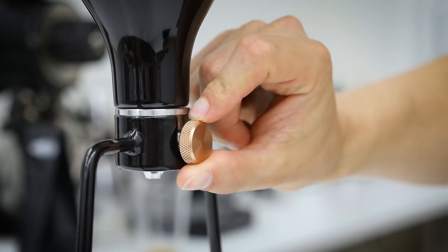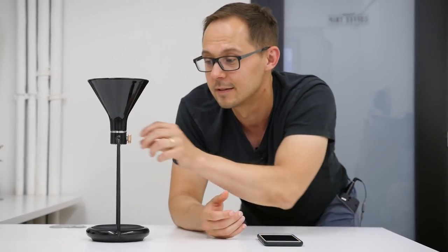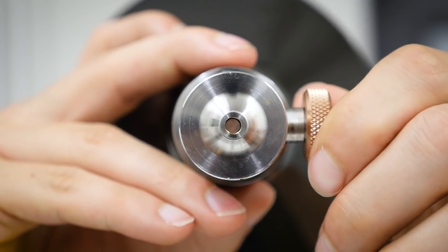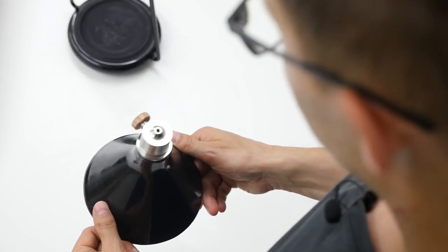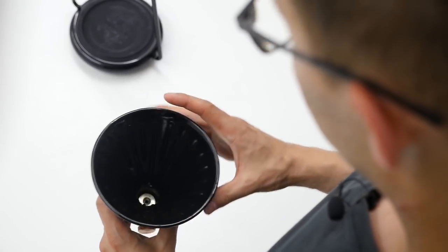Another cool feature of GINA is the valve on the side, because you can really play with and adjust your brewing recipes and style. You can use totally immersive coffee brewing if you keep it closed, or open it up and use it similar to any other dripper like the V60. Or you can mix it up — keep it open for a certain time then close it. That's what Emi Fukuhari did; she played a lot and won the championship title.